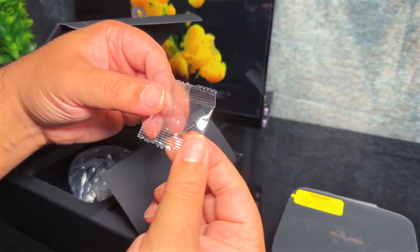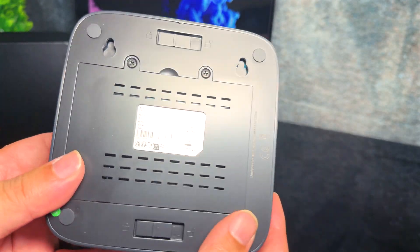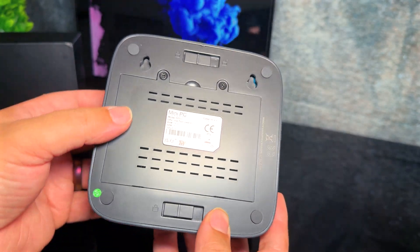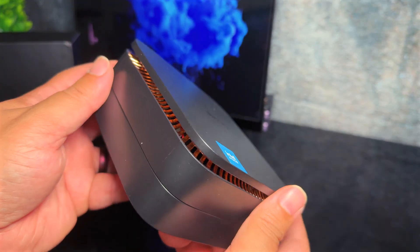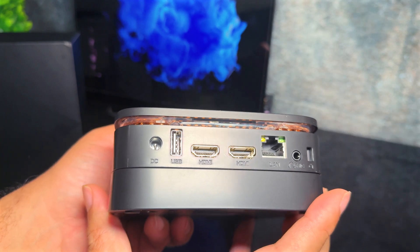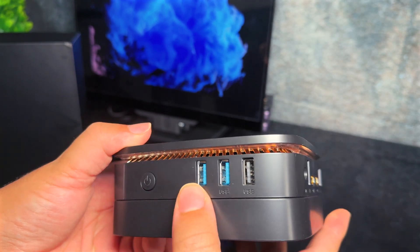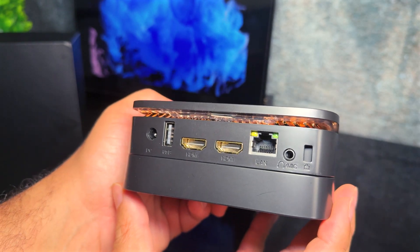Going back to the main unit, you have wall mount slots and two latches at the bottom, which we'll get back to. The footprint is pretty small overall, but you'll still find plenty of I/O. The top has a small LED for status reporting as well as its cooling grid. Nothing on the front and left side. The right side has the power button and two USB-A ports — one 3.0 and one 2.0.